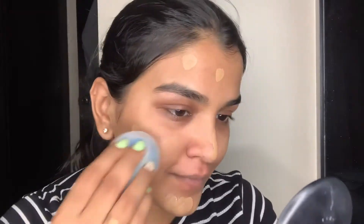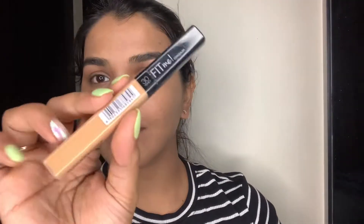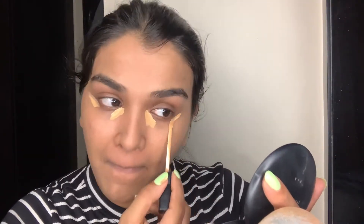For foundation I'll be using the Rimmel Match Perfect. It's a very beautiful, natural, dewy, medium coverage foundation and I love it — it's very skin-like, my favorite at the moment. For concealer I'll be using the Maybelline Fit Me concealer, going in on the usual areas.